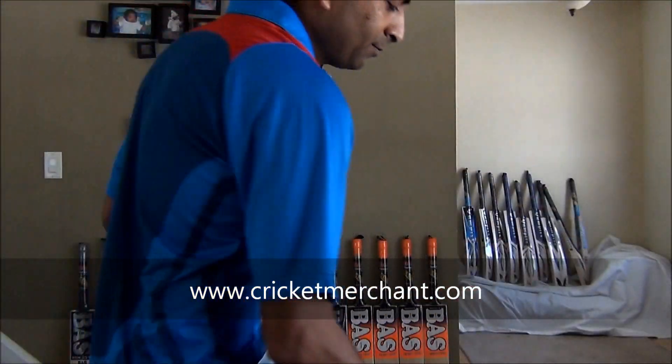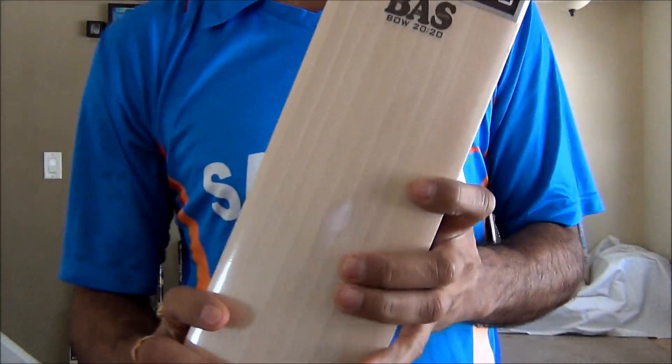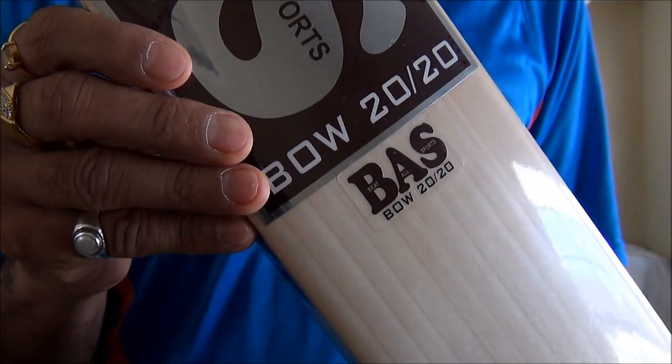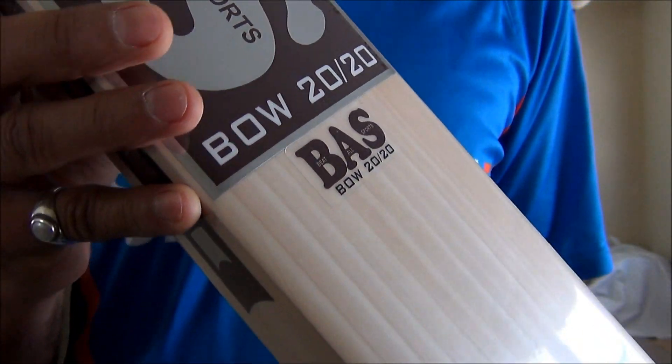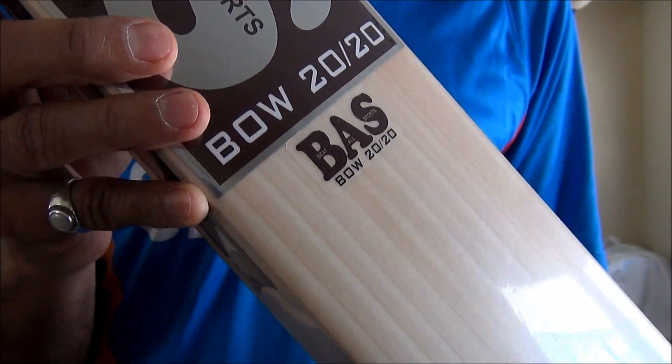The sound quality is good, and this is a quality bat. You can purchase yours from cricketmerchant.com — it's going for $299.99. I hope you guys enjoyed this video. The Bass 2013 cricket bats are here; purchase them from cricketmerchant.com.